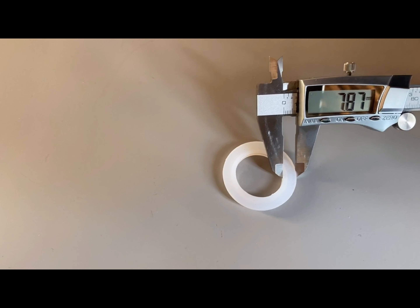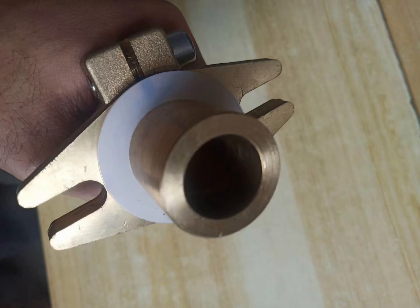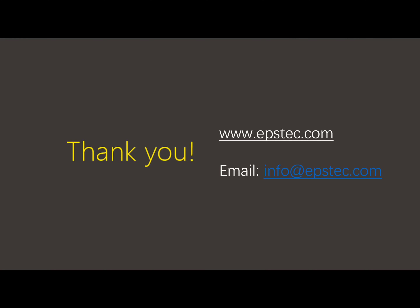For more information, please contact with us by email or leave a comment below. See you next video.